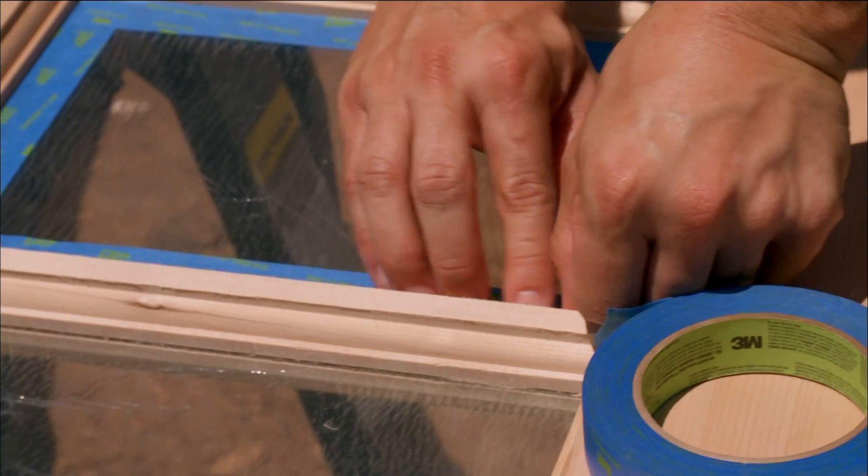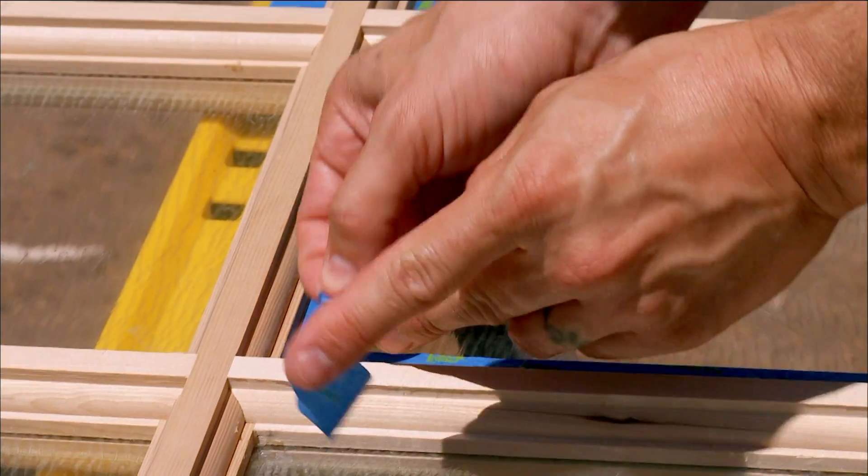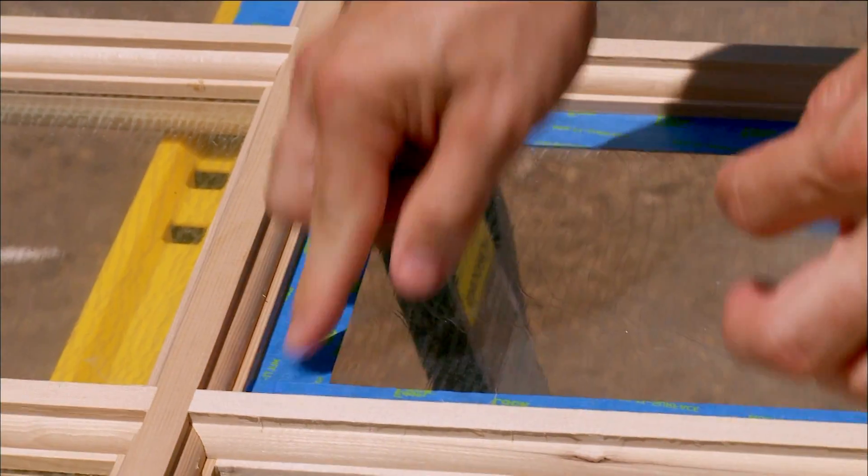One coat of primer. I'm not really keen on pine that's not painted, because I just don't like the blonde wood. So I always try to steer clear of it. Steer clear of blondes.